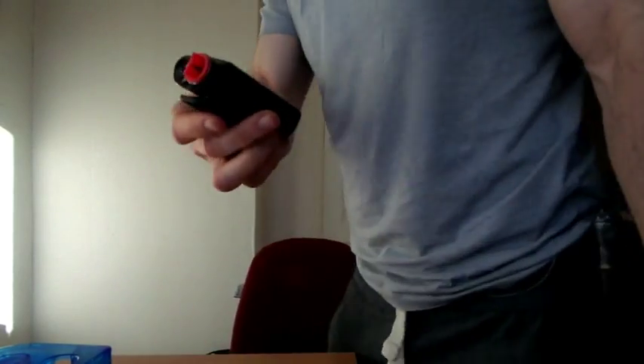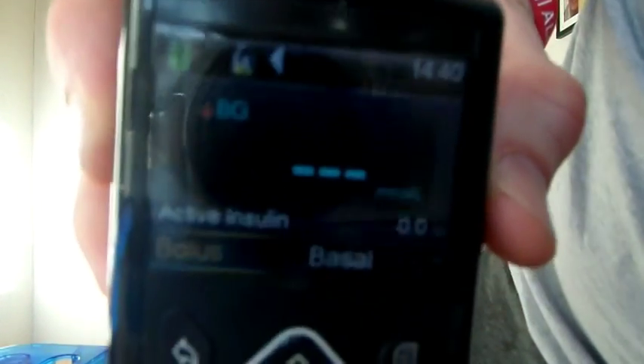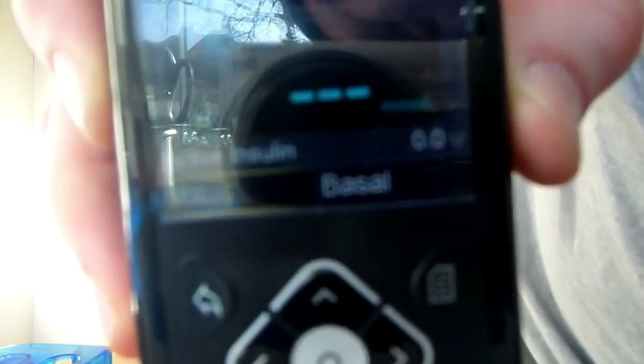The first thing I notice is certainly the screen is a lot clearer. You have better icons on the top — an insulin bottle, a battery — and then your blood glucose in the middle, quick access to the basal and bolus. On the right-hand side there's actually a menu button, so you can just go straight into the menu. Then your up, down, left, and right, the select button in the middle to choose the option you want, and the back button. Looks pretty straightforward.